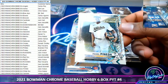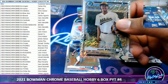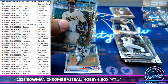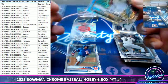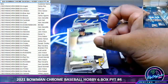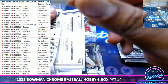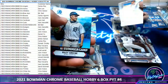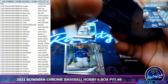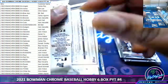Pedro Pineda for the A's, Shimmer. He's not bad — Pedro Pineda could be something.